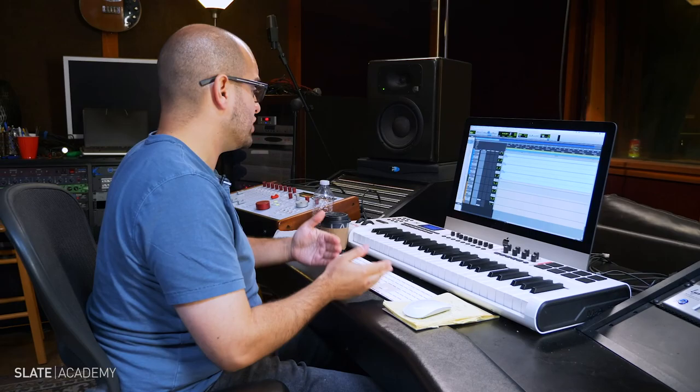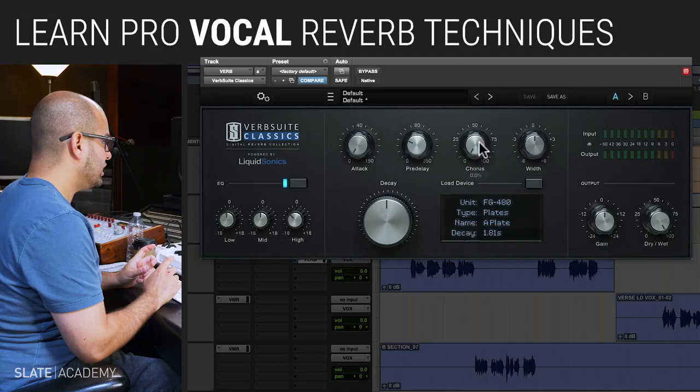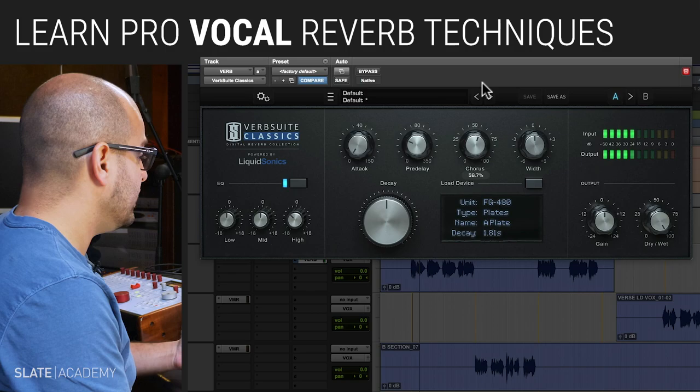As we bring one thing in, it changes the perception of another. Here is a reverb that's going to give the vocal a little bit of that poppy sort of sparkle. A plate is going to be a good choice.